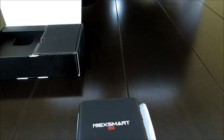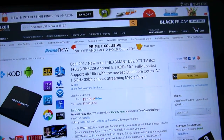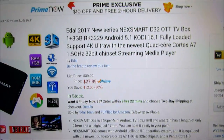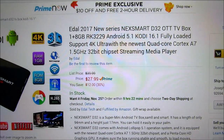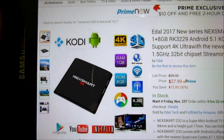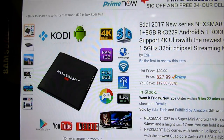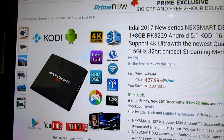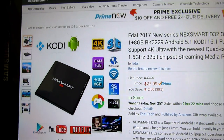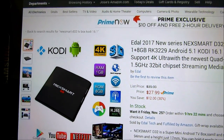Let me show you where you can pick this box up. You can get it on Amazon — at the time of this unboxing and review, it's $27.99. Looking at the specs on the side: we've got Kodi on here, it's 4K ready, and it's also 3D ready. When you see 4K and 3D listed, that's actually through Kodi.